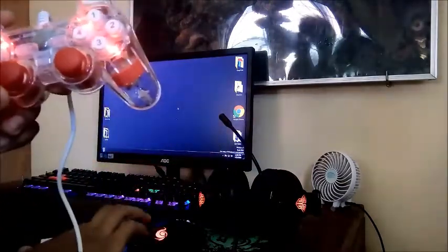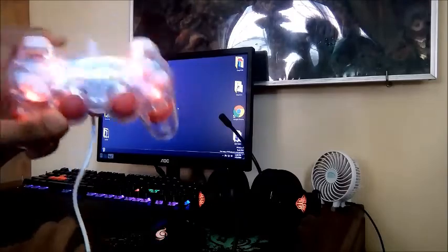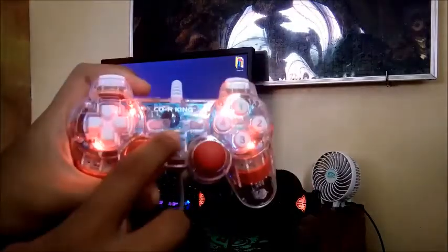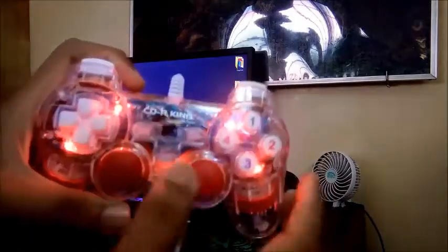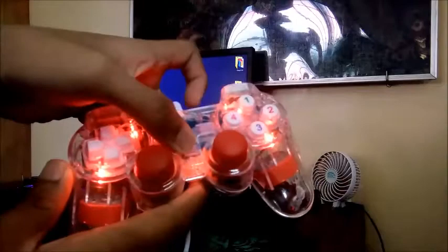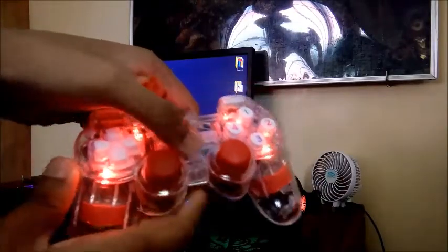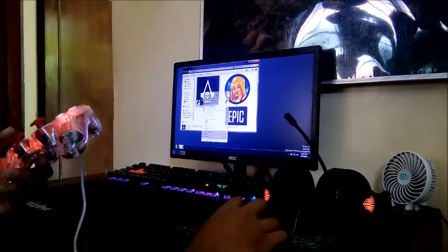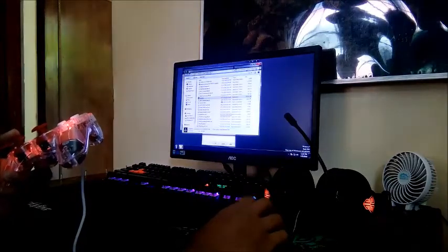Then there's the LED lights. Let's play some games and test it. You have to turn on the analog mode so that the sticks will work.